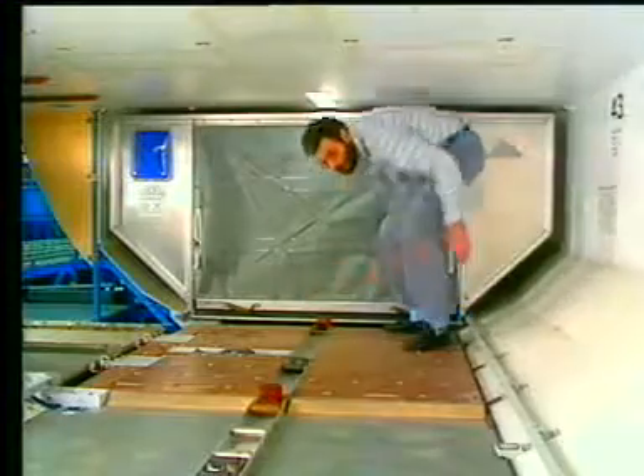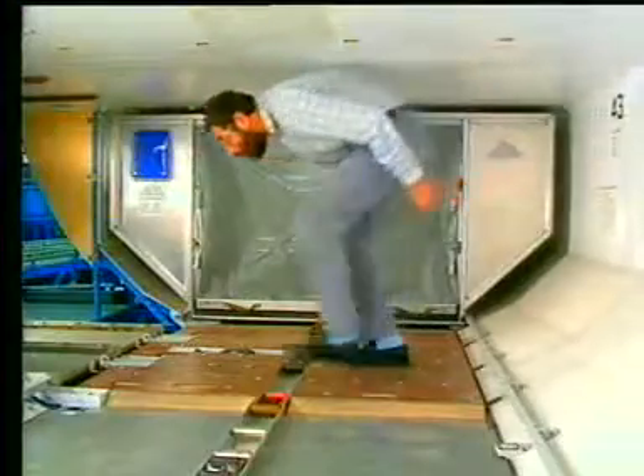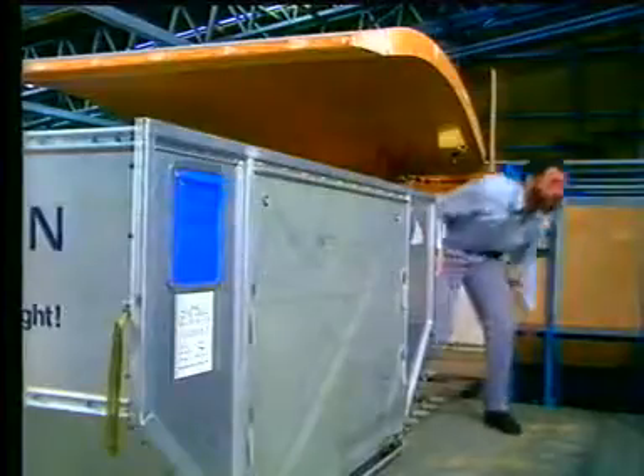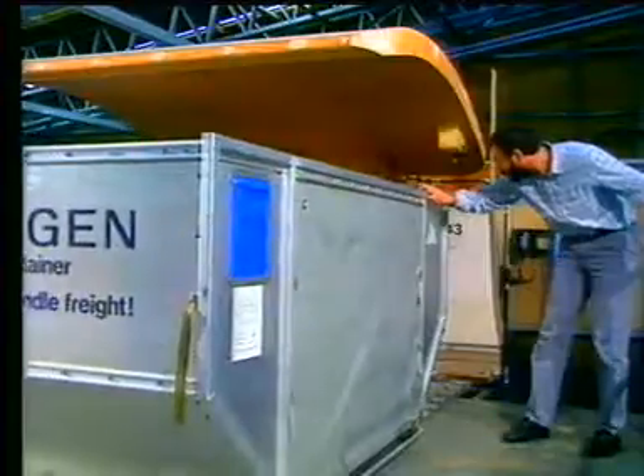When the container is in position, lift the corresponding XZ latch. It locks the container and de-energizes the PDU underneath it. Load the other containers by following the same procedure.